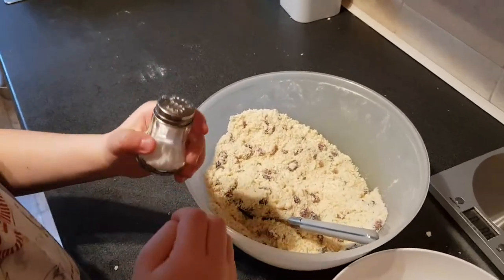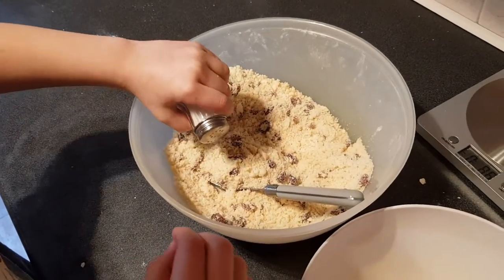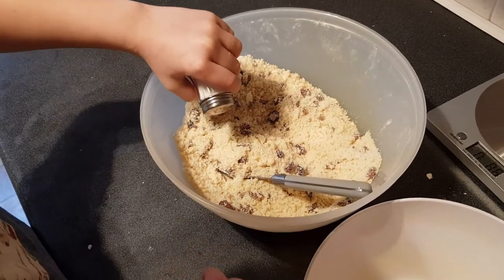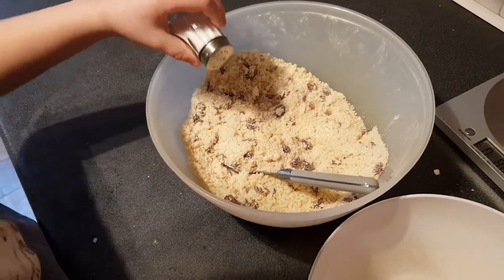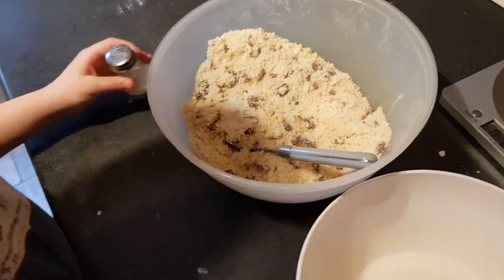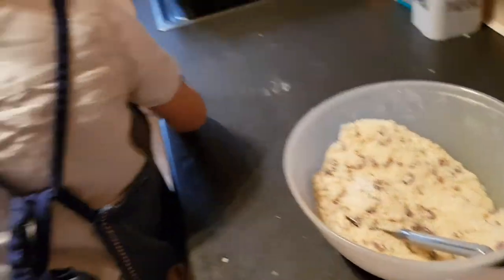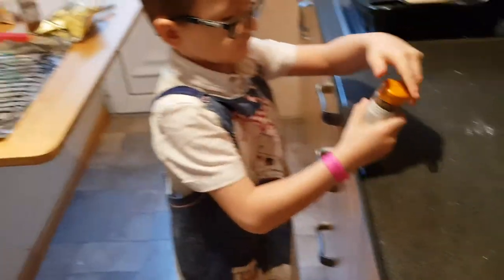Now we want to add a little bit of salt — a pinch of salt. If you just shake a little bit in. Keep going, a bit more, a bit more, a bit more. Better. And then we want the mixed spice — do you want to get that off the counter? That one's already open.